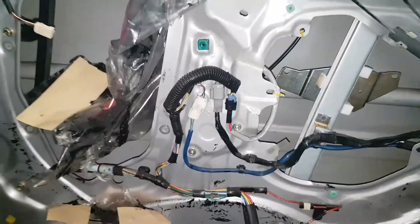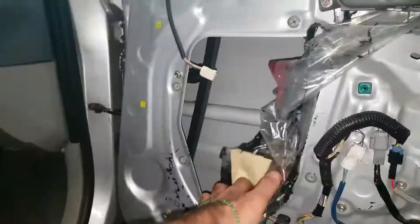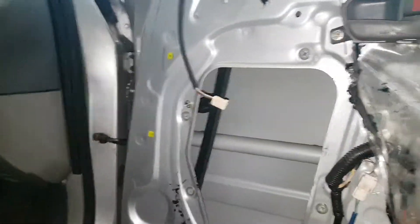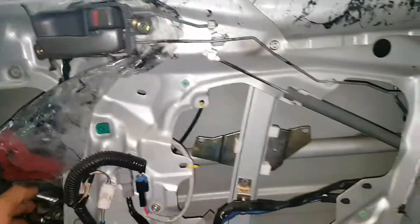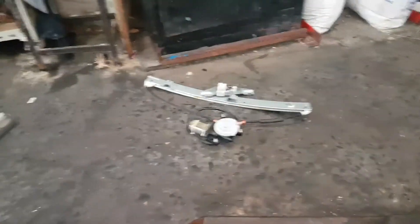Over here there's a metal panel that comes off — the speaker doesn't need to come off, but I took it off because I'm going to lubricate the rail with silicone. This has been tampered with before, but there's the regulator there.